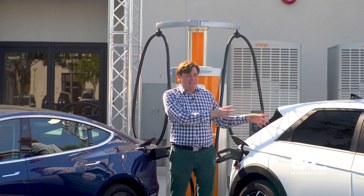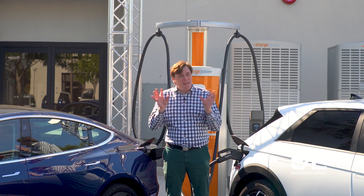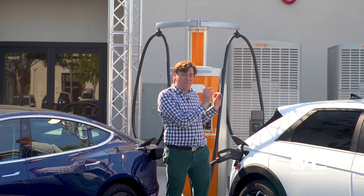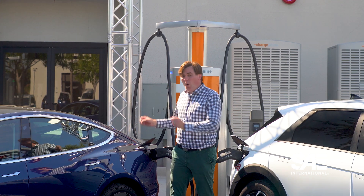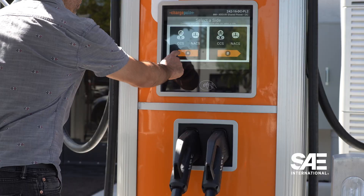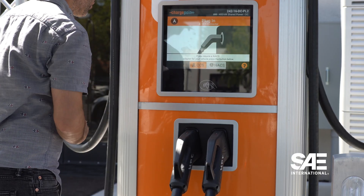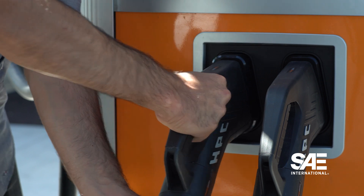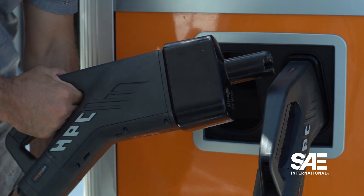As the world transitions from CCS to NAXX, you may be a little bit concerned about what happens when your CCS vehicle becomes a J3400 vehicle, or if you're driving a Tesla. Well, don't be, because companies like Chargepoint already have something coming to the market. For Chargepoint, it's called the Omniport, and it's both CCS and NAXX on the same cable.